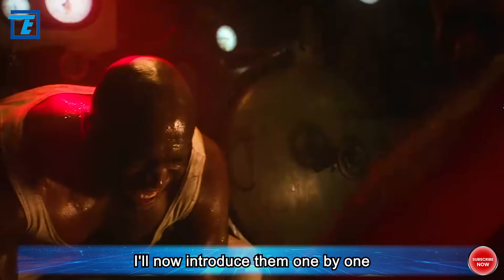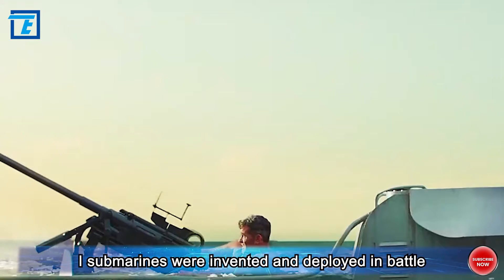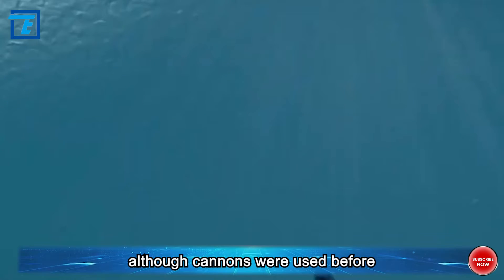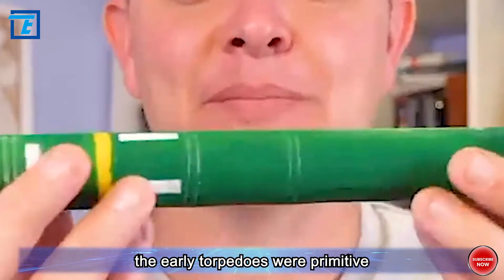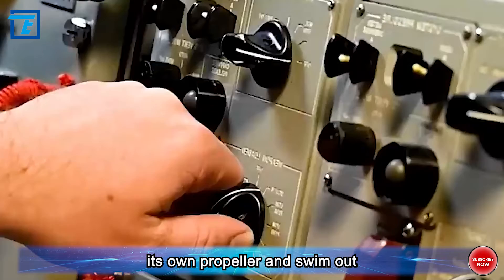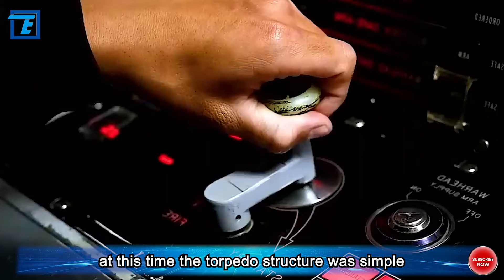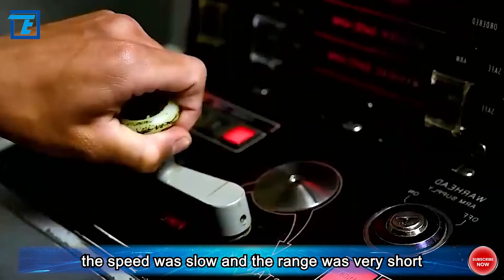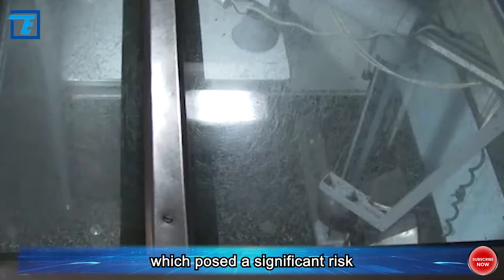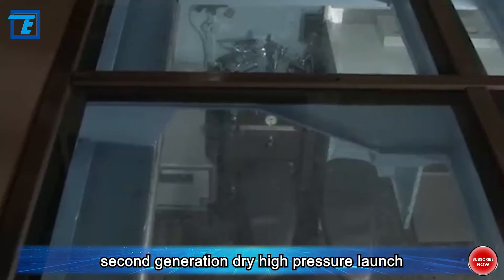First generation — self-propelled torpedoes. During World War One, submarines were invented and deployed in battle, with torpedoes as their main means of attack. Early torpedoes were primitive: when launched, sea water would enter and then the torpedo would start its own propeller and swim out — hence called self-propelled torpedoes. The torpedo structure was simple, speed was slow, and range was very short. Submarines had to approach closely for launch, which posed significant risk, but they were quickly phased out.